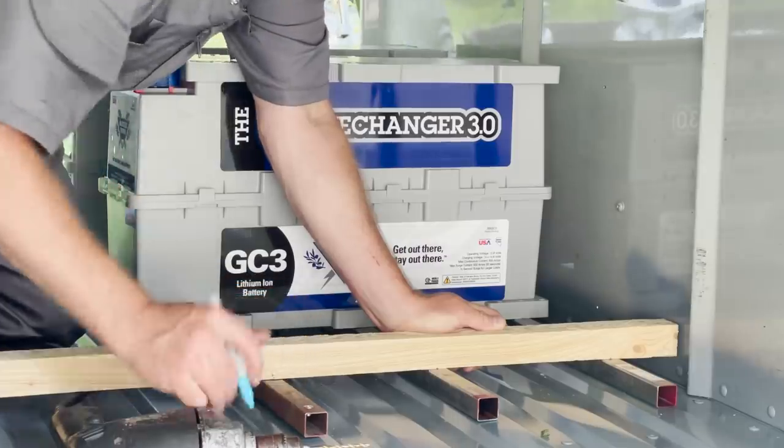Don and I can easily pick up one of these batteries ourselves. I was really surprised — I thought I wouldn't be able to do it, but it's not that bad. It's only 80 pounds per battery.